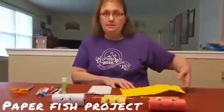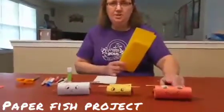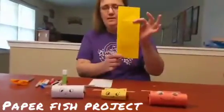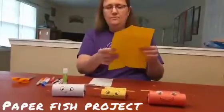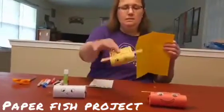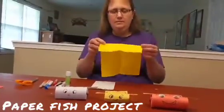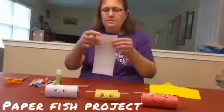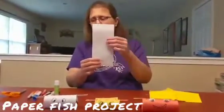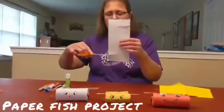Okay, so the first thing you need is a piece of paper. If you want a big fish, you need to fold it in half and then make sure you cut where you fold it. And then if you want a little baby fish, you need to fold width wise and then make a cut, and then you're gonna end up with a slip of paper.